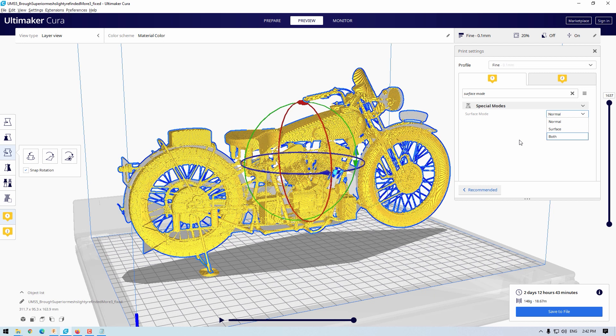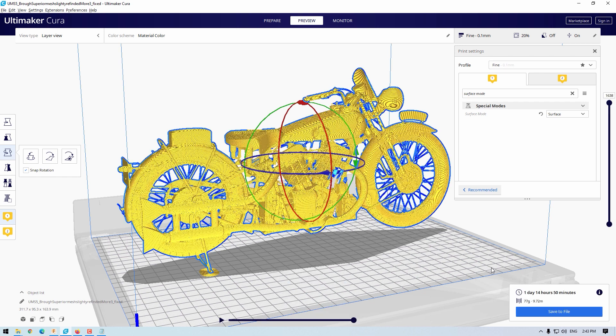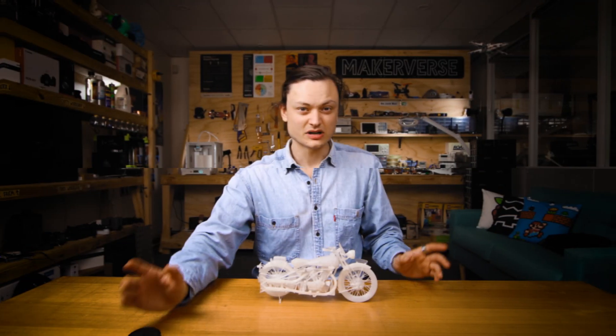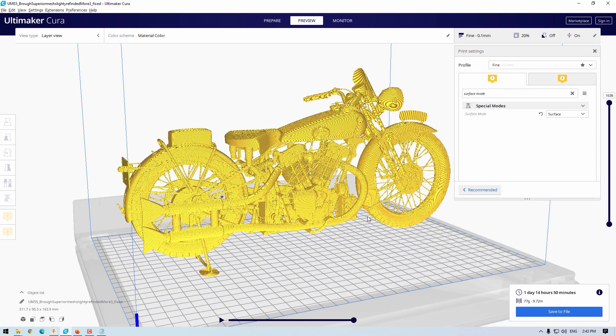If we make a scale model with normal, we lose all the finer details as we can see happening here. However, if we choose surface and re-slice it, you can see it is completely hollow inside but all the outside detail has been captured. What's happening is that the outside surface is now perfectly being represented — all the spoke details, the exhaust system, the piping — all of that has been captured in the slicing program.